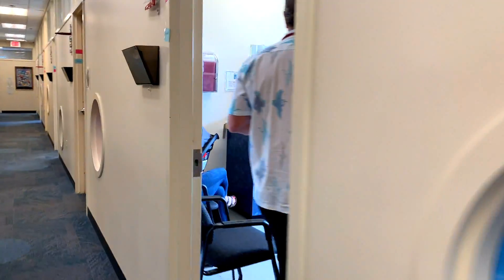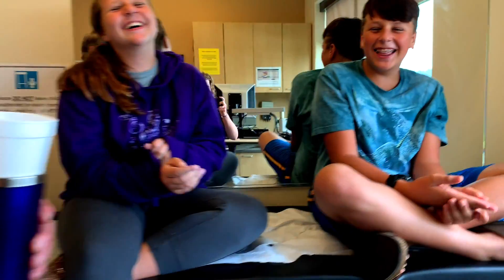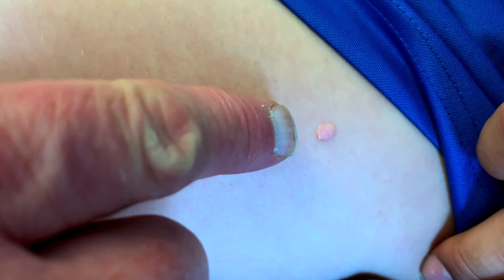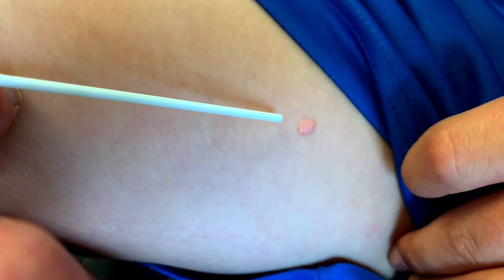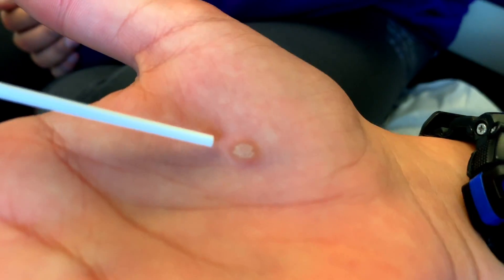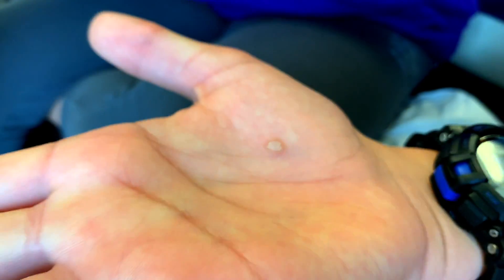Oh hello, you guys look so excited. So that has a little color to it — that's my ugly finger showing up in the camera, old wrinkly finger. That one's a little bit pink. Now you compare it to this hand one — and you can see there, that's a typical more whitish raised wart. And we have another one on this hand over here.